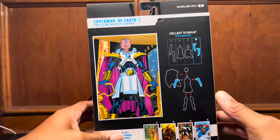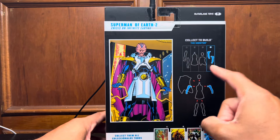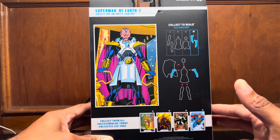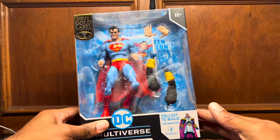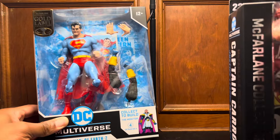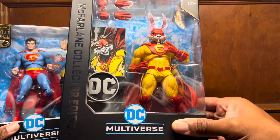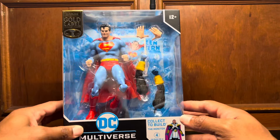It's a $40 price point and it is a build-a-figure — you build to the Monitor. As you can see here, you get all these pieces. But we've had other build-a-figures before, a lot of them that did not come out to $40. By the box, it's not a platinum series. I have my Captain Carrot — haven't unboxed it yet — and this is the platinum collector's edition. This Superman of Earth 2 is just a regular release, but it's $40. So let's see if it's worth it.